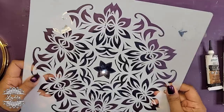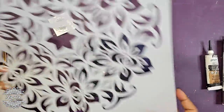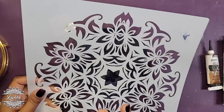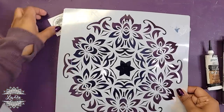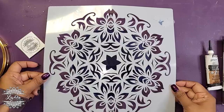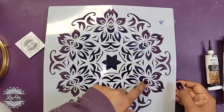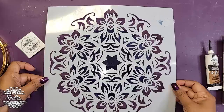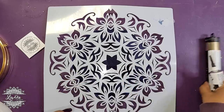I have this stencil here — if you've been following me for at least a year you'll recognize it. I made a clock with a similar one. This stencil is bigger than the purse but that's okay. I'm going to center it as best I can by looking at the design peeking through the edges, trying to get it mostly centered within that area.